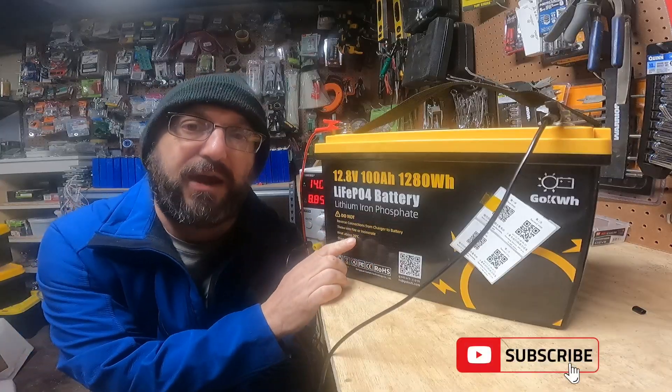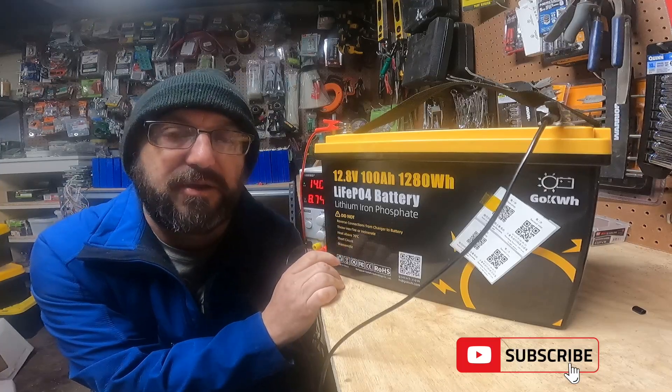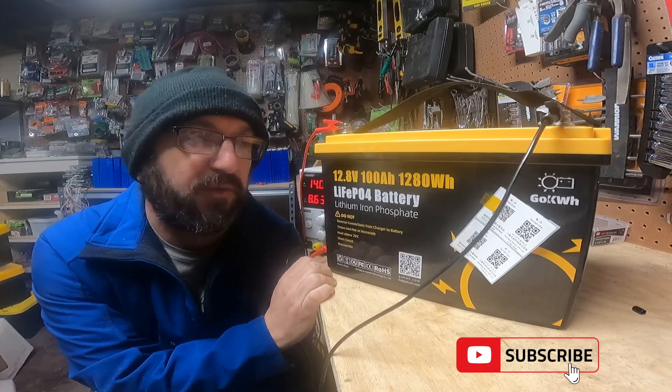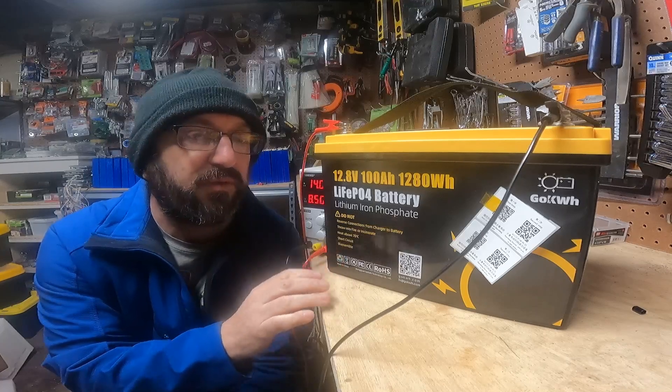If you have used this battery, leave a comment below — I'd love to hear your take on it. If you like this sort of content, make sure you subscribe and like the video. This is going to go for a few hours, but I'll be back in a second and we'll run it through those tests.